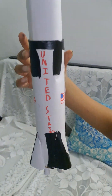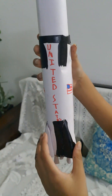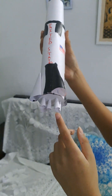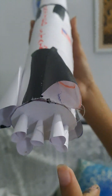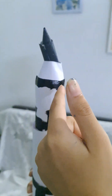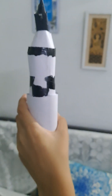Hi everybody, welcome back to my YouTube channel. Today I have made a Saturn V out of paper and cardboard. As you can see, I have used black paint. There are the 5 main engines for the blast, and there is the service module and the command module. I have also made the stages.